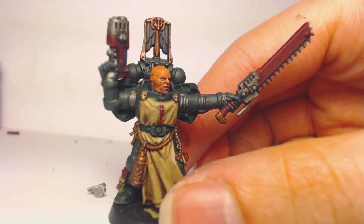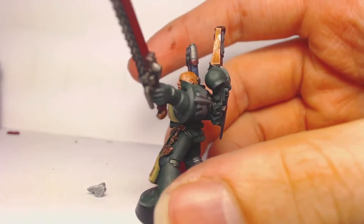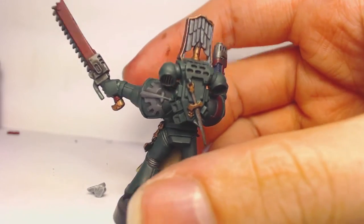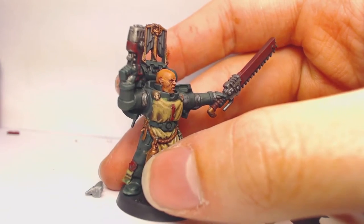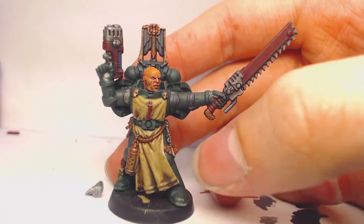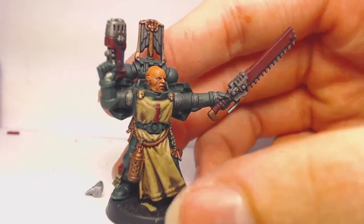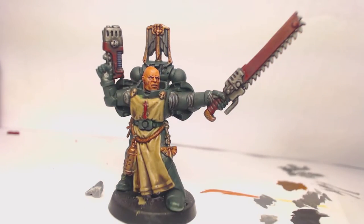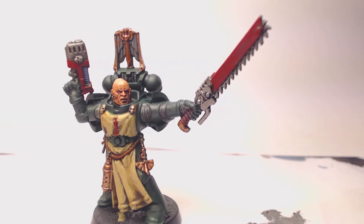With all the washes dry, we're going to go back over with the original colors and re-highlight the areas we just washed — Caliban Green on the power armor, Zandri Dust on the tabard, Balthasar Gold on the gold bits, Mournfang Brown on the rope, Leadbelcher on the silver, and Corn Red on the red areas.